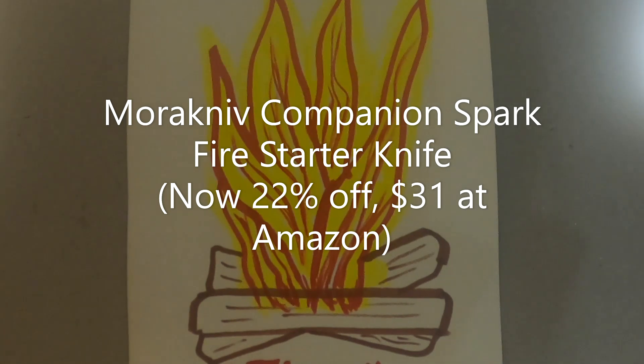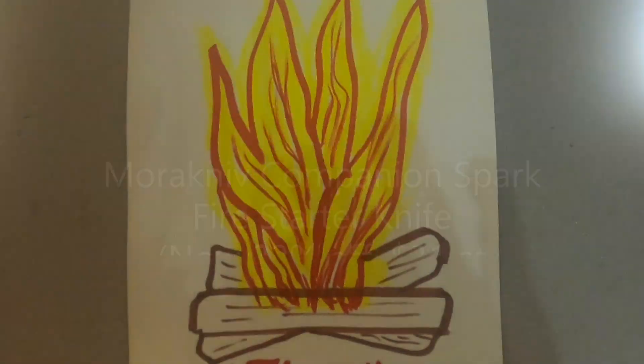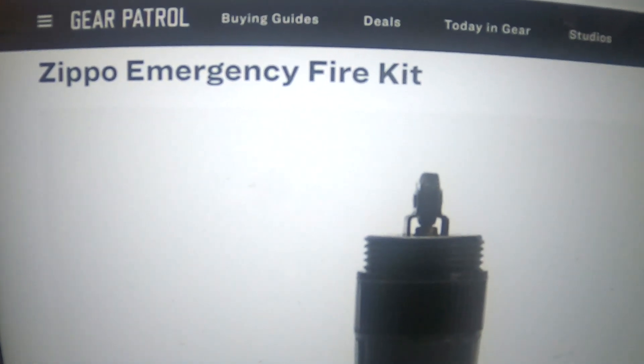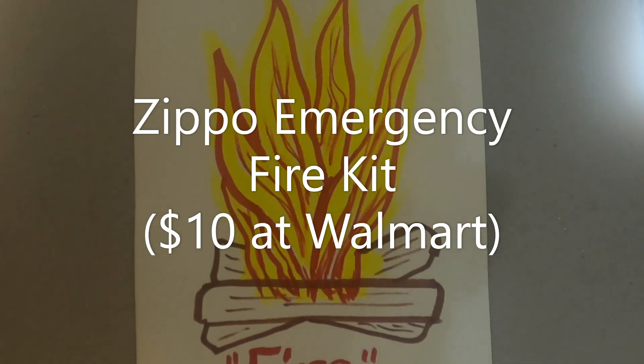To ignite, scrape the dull side of the blade forcefully against the fire starter. After you've successfully produced a flame, flip the knife over and start filleting the trout you reeled in earlier. The Zippo Emergency Fire Kit — inside Zippo's pocketable tube, you'll find five easy-spark tinders capable of burning for up to five minutes and an easy-to-use flint wheel ignition. The container is water-resistant, floats, and is constructed using durable plastic with a textured grip. Pro tip: attach some multi-purpose paracord, which can even be used as tinder in a pinch.